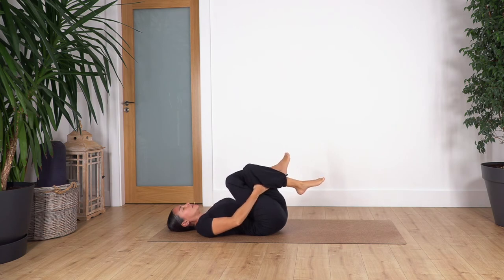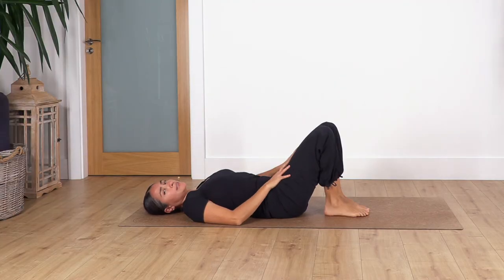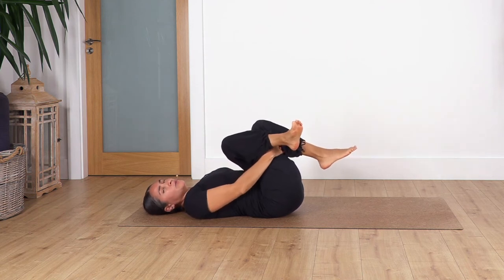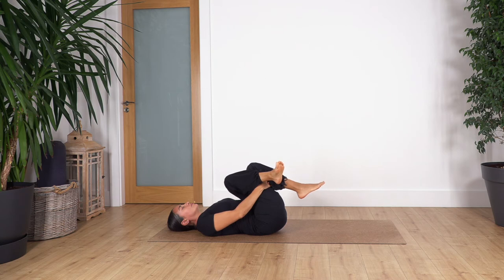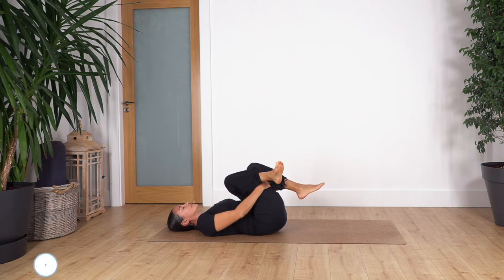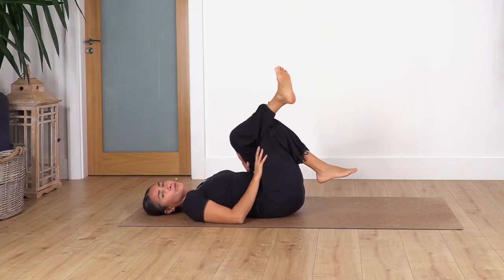Let's go for three and exhale — pull the legs in without stressing your shoulders. One more inhale and exhale, then release. Swap the legs — left leg goes on top, lift your right foot, hands go under the knees, pulling in without raising your shoulders. Relax your shoulders and hold here for four breaths — inhale deep and exhale — three, two, and one more. Release your legs.